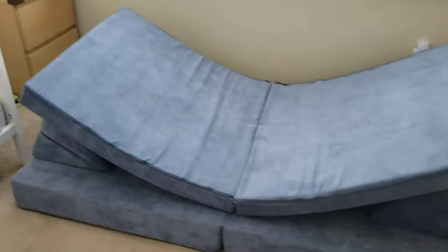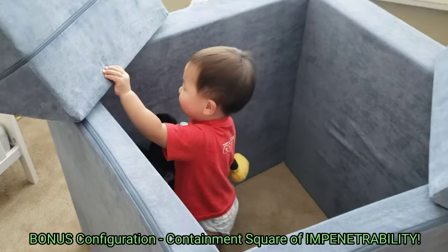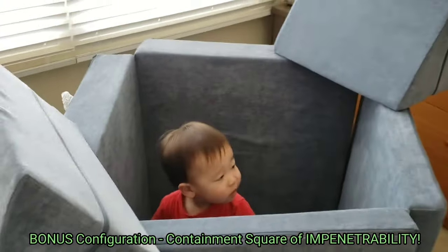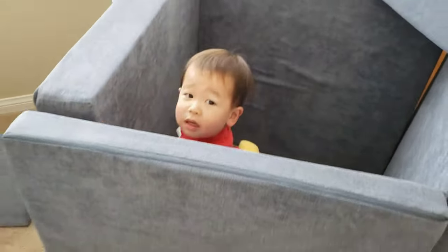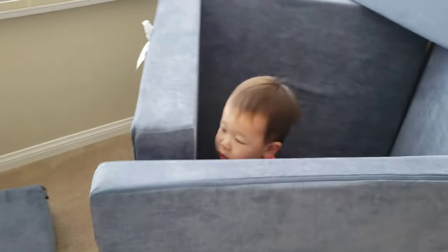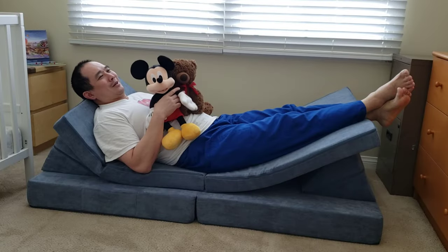Anyways, thanks for watching. There's one last configuration — it's called the prison cell. He can't possibly break out of this. It's the hold. Oh, he's breaking out! He couldn't possibly push those durable walls open. Oh, he's pushing it open!